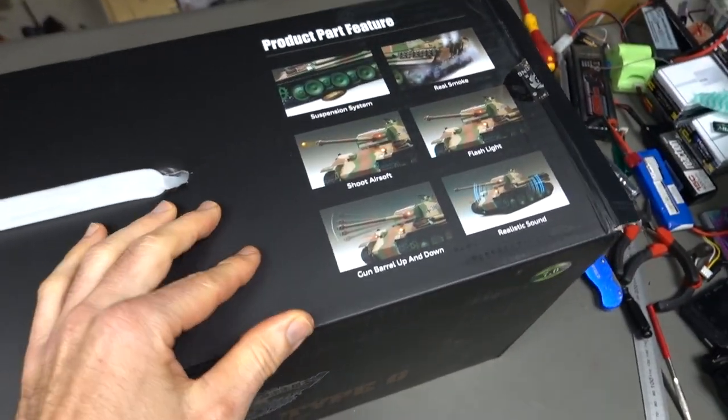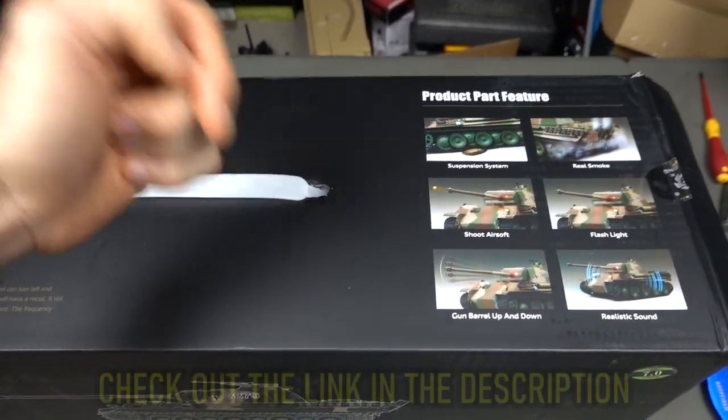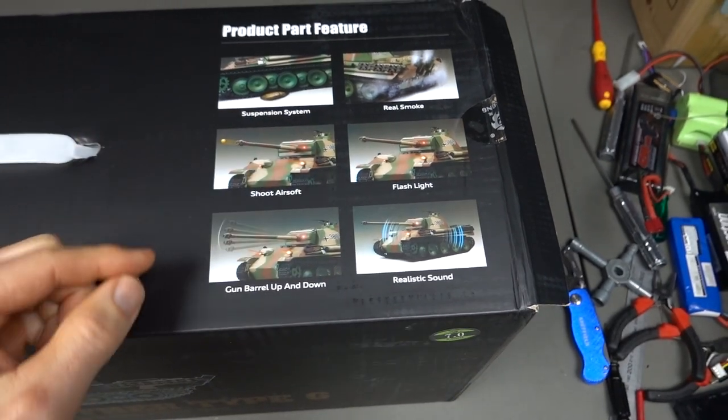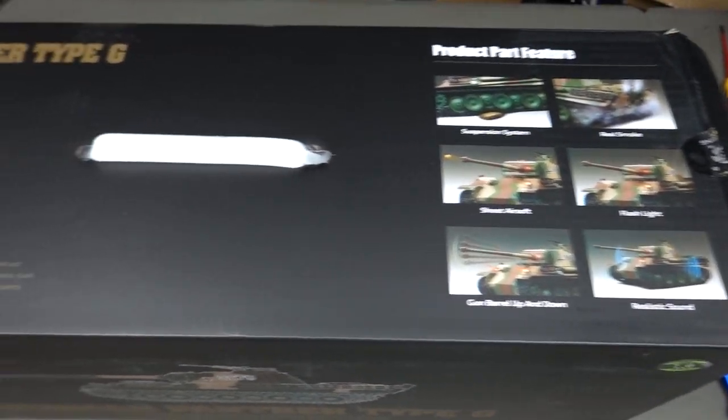This one does have metal driver wheels and also metal tracks. If you're interested, go check out the link down below like always. It's got obviously suspension, real smoke, shoots airsoft pellets, flashlights, gun — barrel goes up and down and also turret rotates. And it does have realistic sound, so it's pretty sweet.